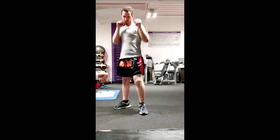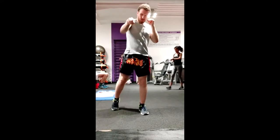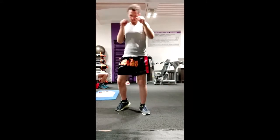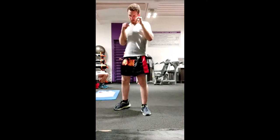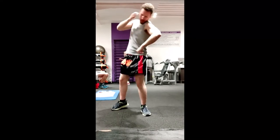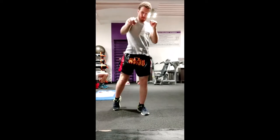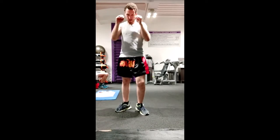I introduce some sprints in my cardio warmup, whether it be by shadowboxing intensively, by sprinting literally, or doing some intense rowing to get my heart used to the high intensity that I'm going to have in my trainings.